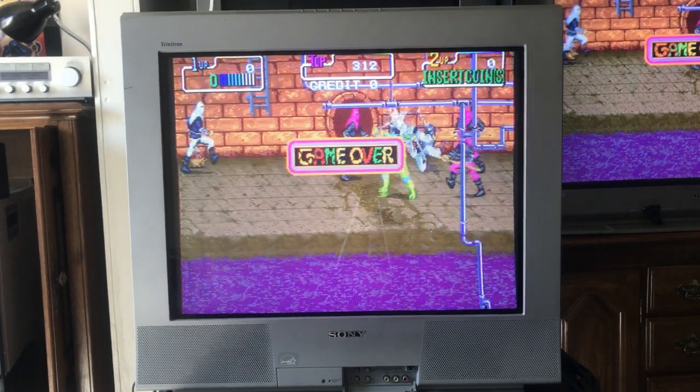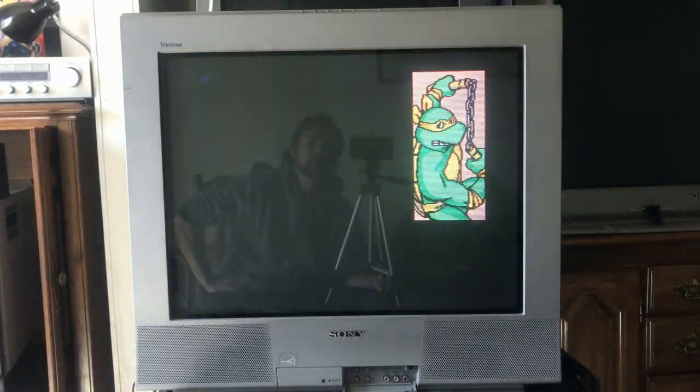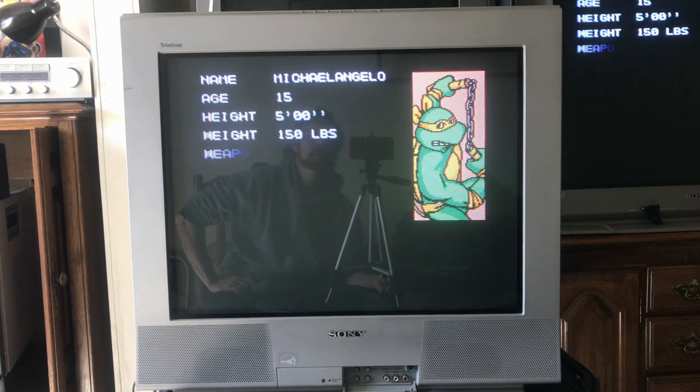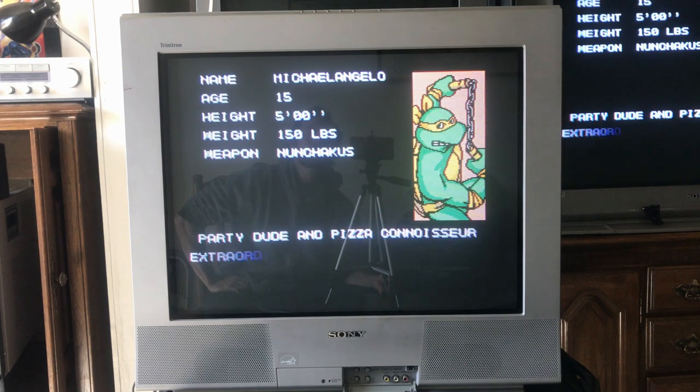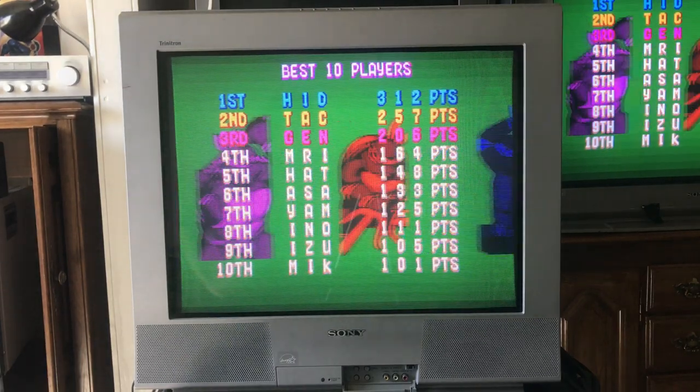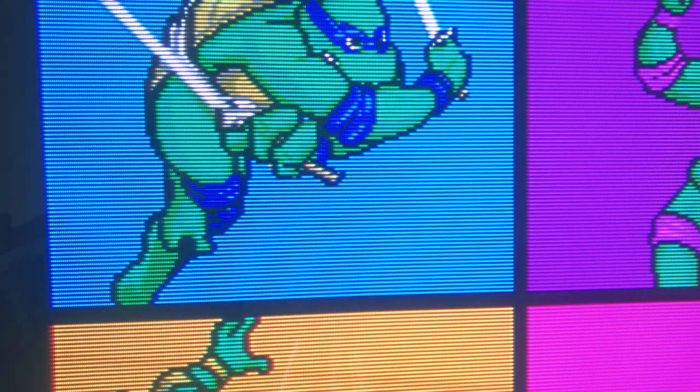It is a gorgeous-looking set — gorgeous in the sense of sharpness and image quality. Let's get a little closer and I can demonstrate that. As you can see, it has very thick scan lines.